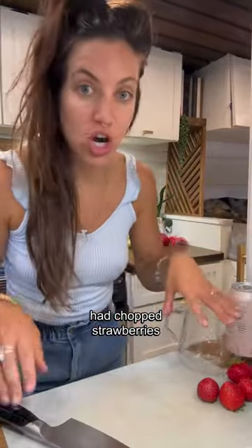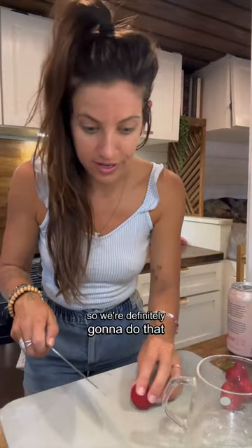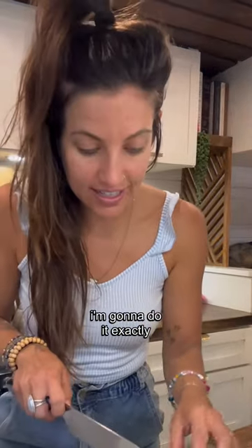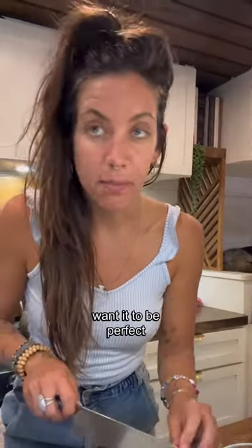She definitely had chopped strawberries at the bottom of her glass so we're definitely gonna do that. She did them pretty small. I'm gonna do it exactly like she did it because I want it to be perfect.